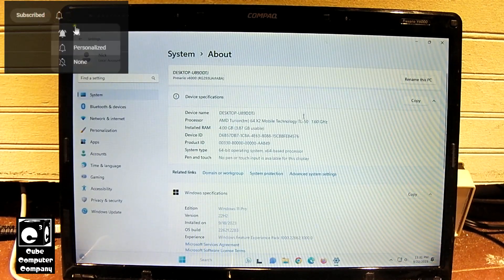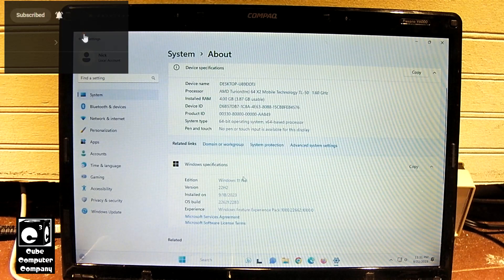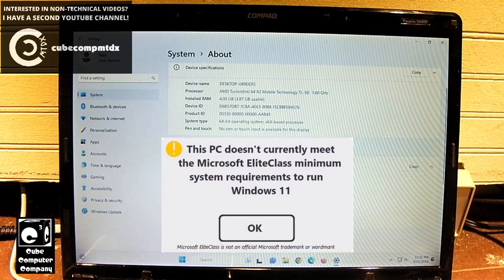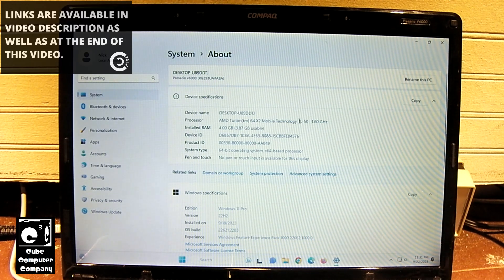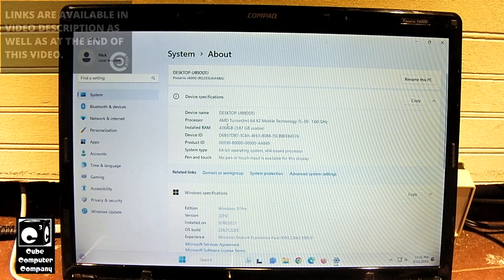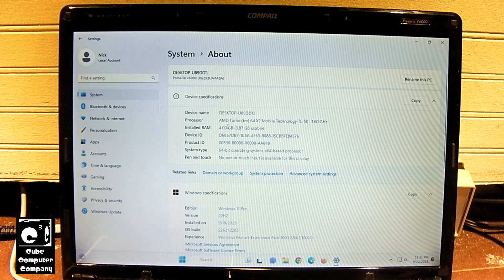Here are the system specs. Currently I have Windows 11 Pro 22H2 on this thing, and of course this machine does not meet the Microsoft minimum requirements for Windows 11. We have a Turion 64 dual core CPU, TL50, 1.6 GHz, 4 GB of DDR2 memory, and a 256 GB solid state drive installed.